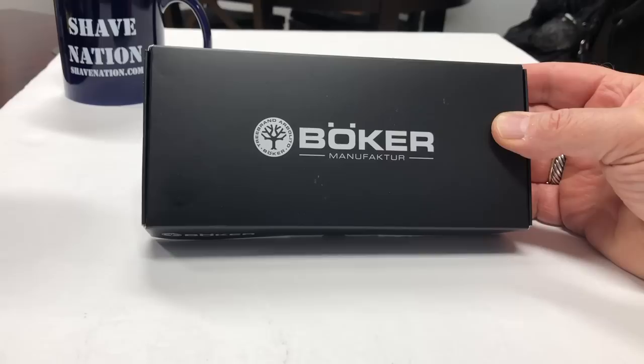Today's razor review is the Boker low-profile head closed comb double-edge safety razor. Here's a quick look before we really get into it. With this low-profile head it looks like it will be very nimble, very easy to shave underneath the nose, the cleft, any tricky areas you might have. So let's find out!